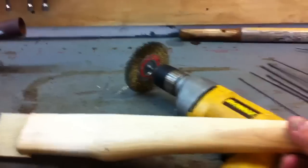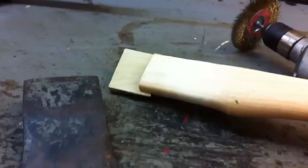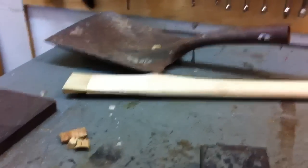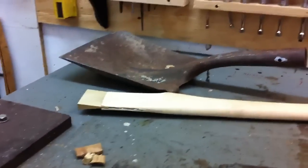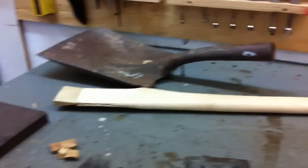I'm putting this brand new ash handle on it. The handle was eight or nine bucks at my local hardware store. It's not a brand name — it's just a mom-and-pop that has every little gadget and widget on the face of this earth. It's an old barn, two stories, all kinds of rooms. They've got spark plugs for old Model A's. I could spend hours wandering around in there. I hope they never close.